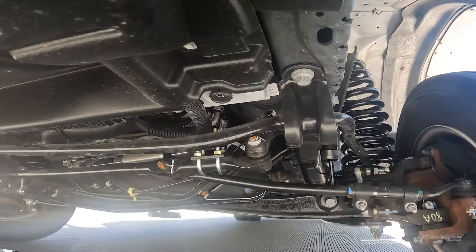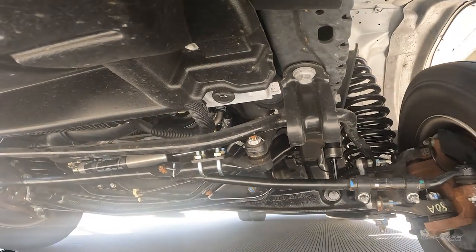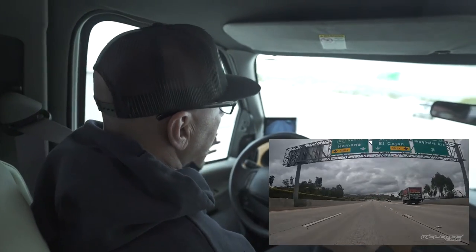We're jumping on the freeway. It's natural for people to want to do the ten-and-two and really try to drive their coach, but with our setup it should pretty much drive itself — I'm just going to help guide it. There it is. We're doing 75. You can see how straight we're going. No hands.